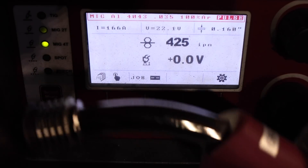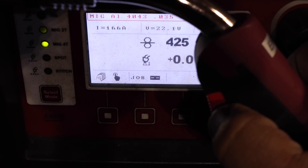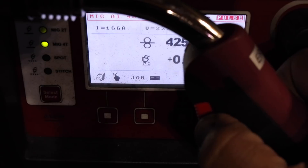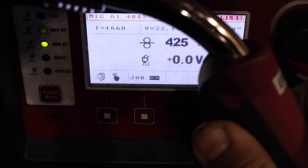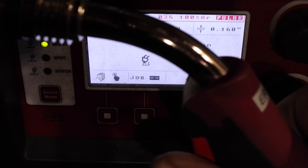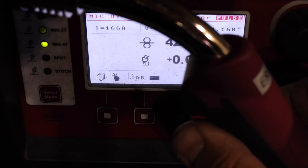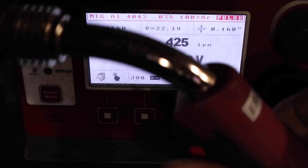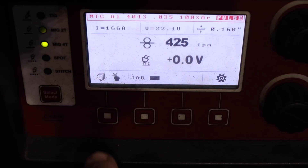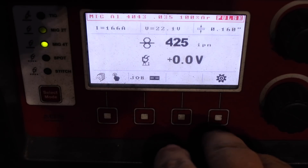The way MIG-4T works: on first pull and hold, the machine will start welding at 35% higher amperage than what I've dialed in. As I let go, it will go to the setting I've dialed in. As I pull and hold again, it goes into slope-down mode to fill the crater. If I let go early, it kills the slope-down mode. This gives me superior control over hot starts, the puddle, and all phases of the aluminum weld.